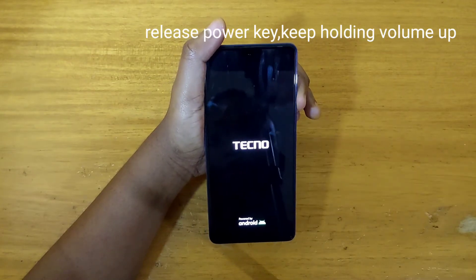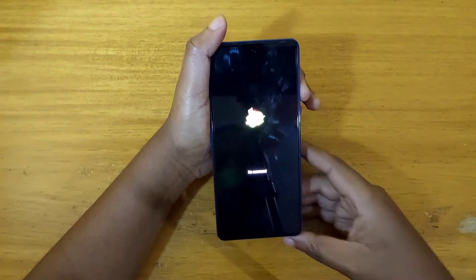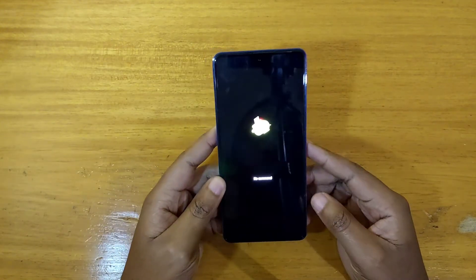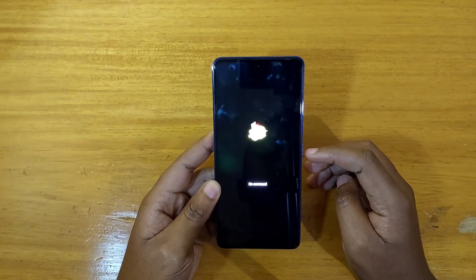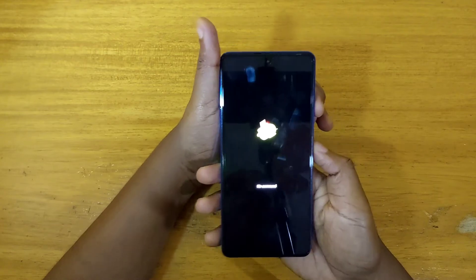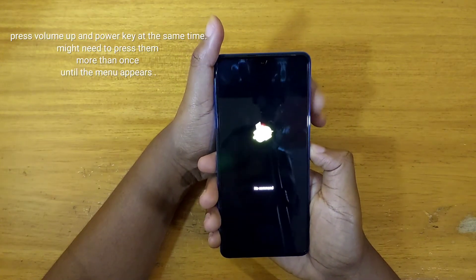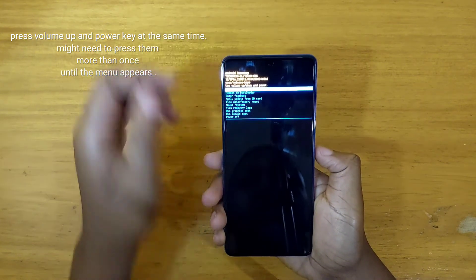Now once the logo appears, release the power key and keep holding volume up. Once you get to this screen right here — it says 'no command' — you're going to press the volume up and power key together. Just press them, not holding, but just press them together at the same time like that.